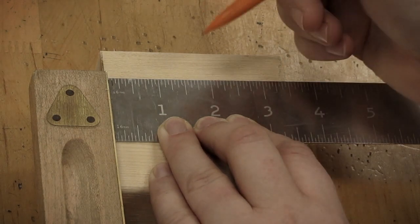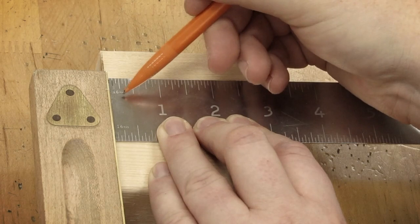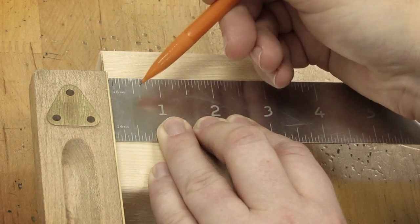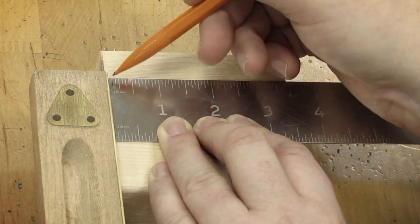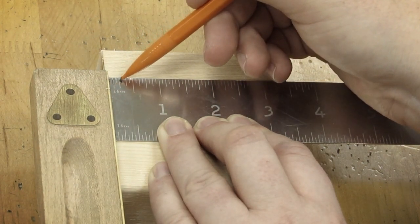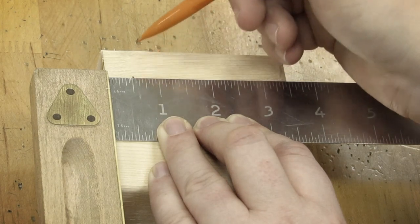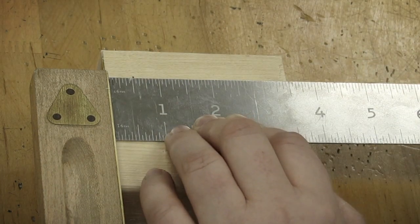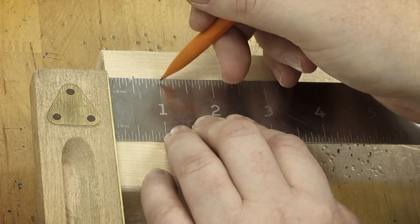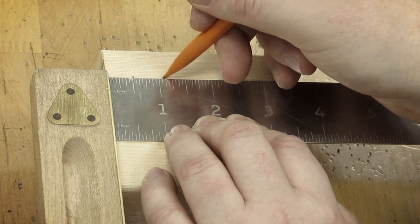The first measurement is nine sixteenths. On our tri-squares, it says sixteenths in the corner, so all I need to go is nine lines. The handle is zero, so from there we count one through nine — that's nine sixteenths. The next one is one and one eighth. If I slide over to an inch, one eighth is two sixteenths, so I go two more lines and mark here.